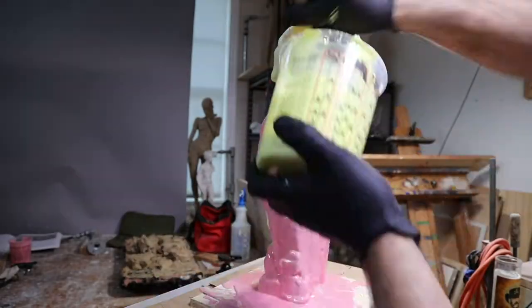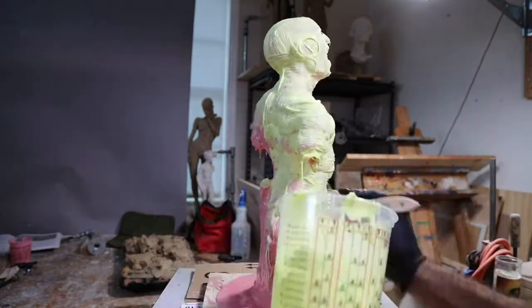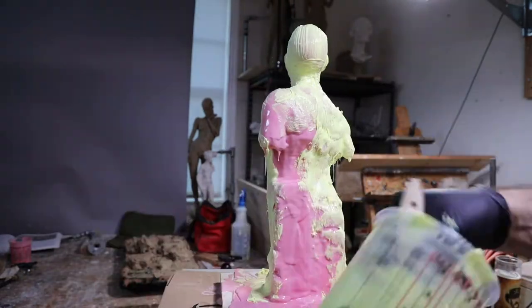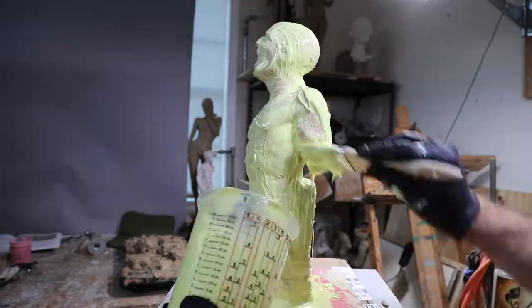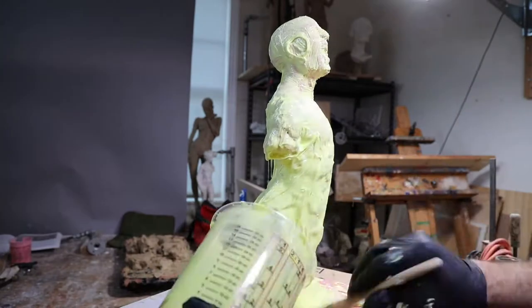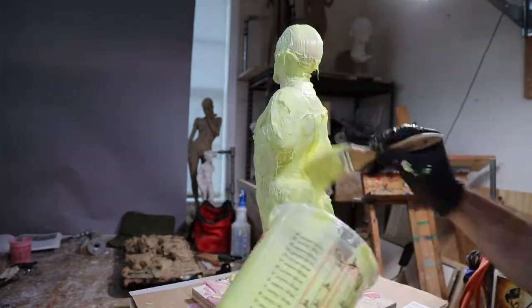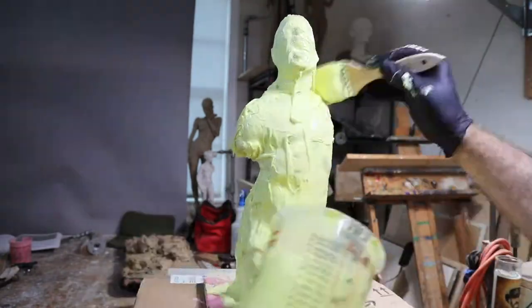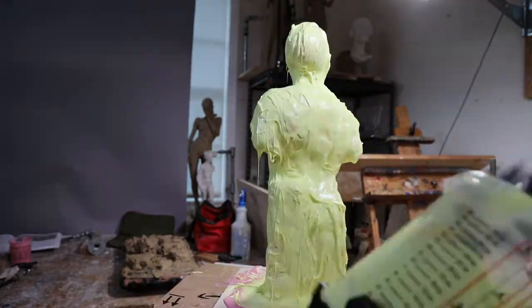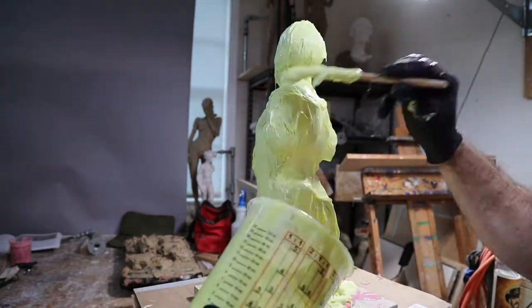My third layer is a thixotropic layer. I use the regular fast-setting yellow catalyst for this, so it gives me a little more time. I also mix up a larger batch — where my first two batches were about 150 grams each, this batch is about 400 grams. I'm slathering it on the surface like frosting a cake.